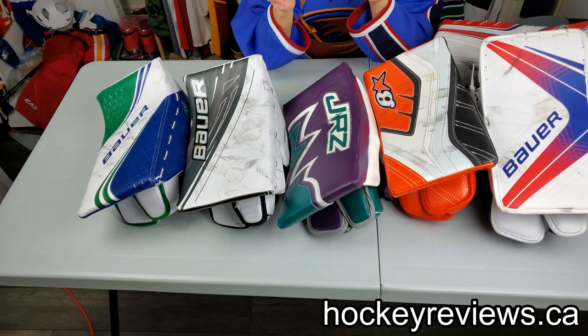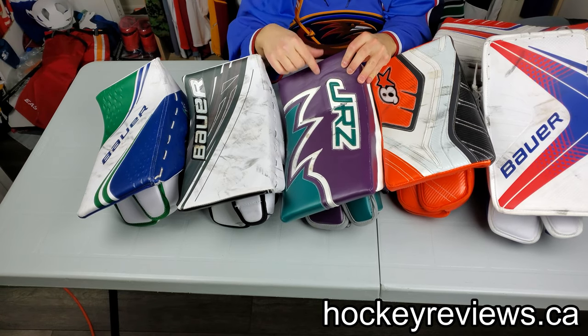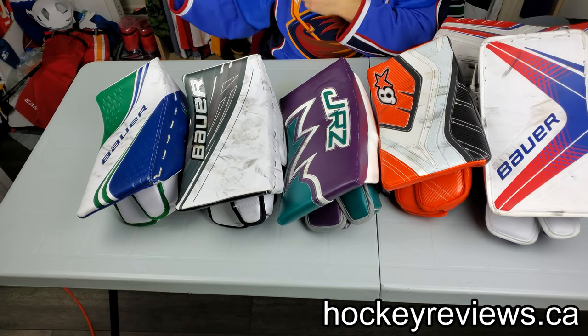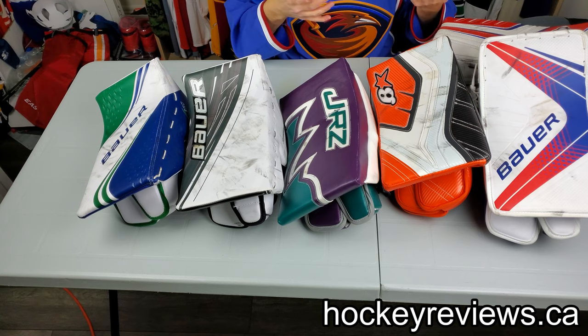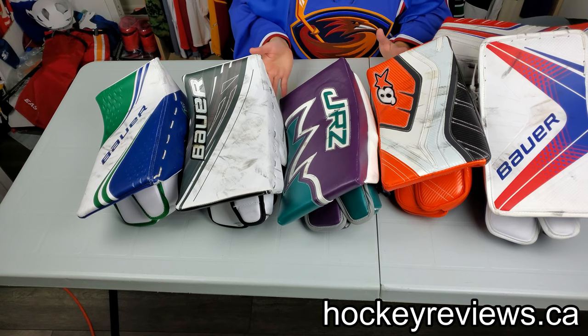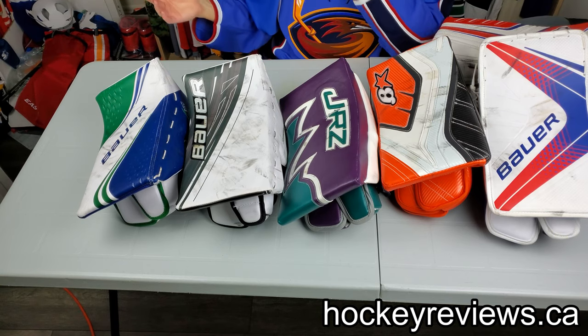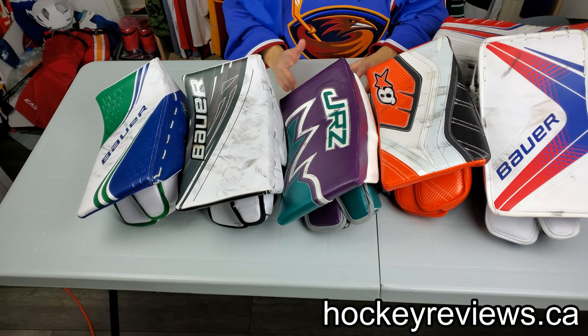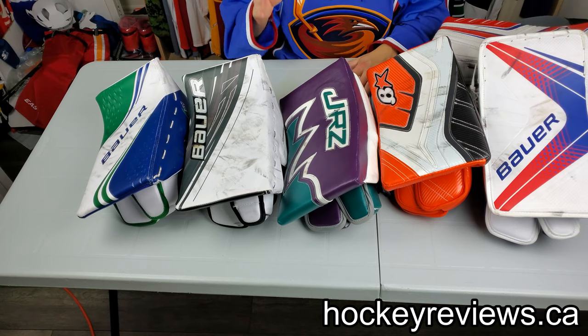Bauer's really good at that. Now there is a caveat — I actually got scored on because of that with this blocker. I punched it out, hit a teammate, it went to their stick, and the opponent put it in. So if it was a softer face board, it probably wouldn't have come off my teammate as hard, and the opponent wouldn't have got it right on their stick and scored.